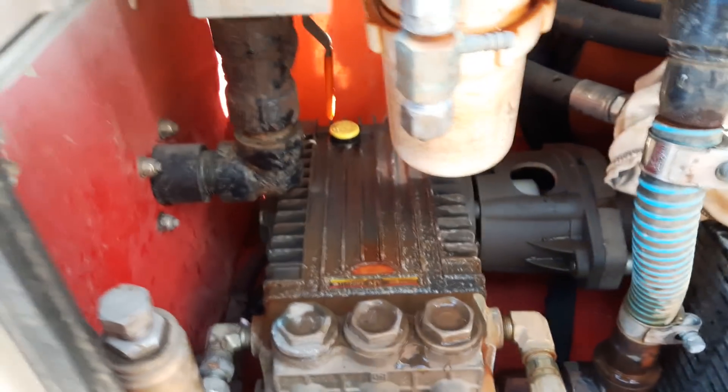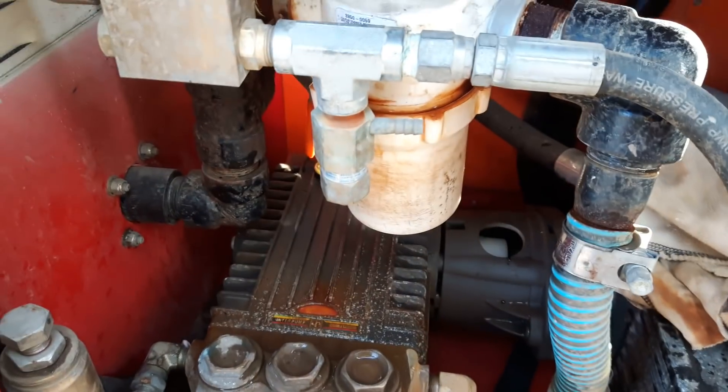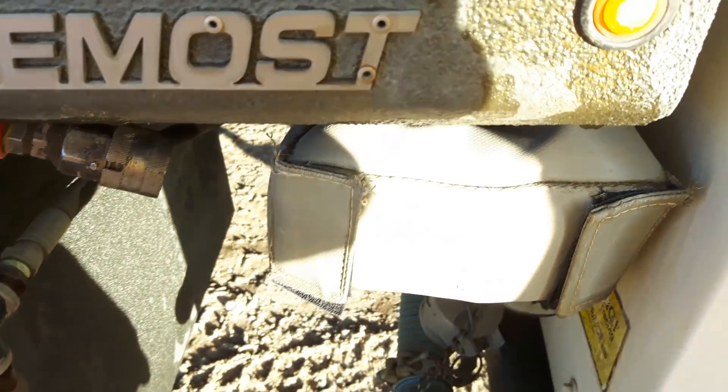To winterize one of these — this is the hydrovac, in this case a Rival hydrovac — they made it easy on these trucks, but overall it's the same concept on all of them.